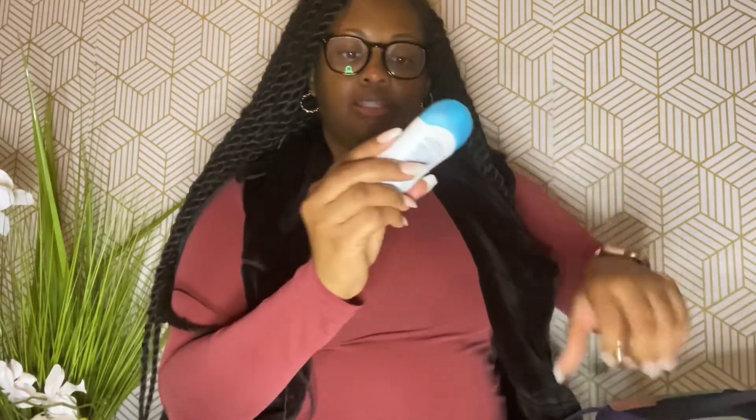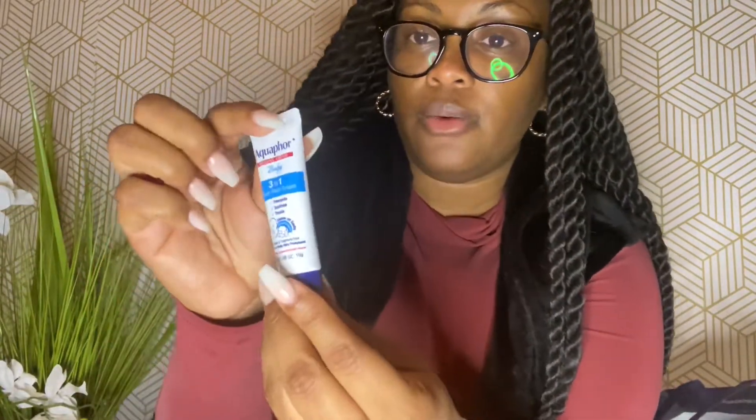We have some Cetaphil Baby Wash and Shampoo — I've seen this recommended on baby apps and in research. I use Cetaphil for my face; it's one of the simplest products you can use and it's safe during pregnancy. We also have CeraVe Moisturizing Lotion Baby, a bunch of coupons, and an Aquaphor Baby three-in-one diaper cream sample.